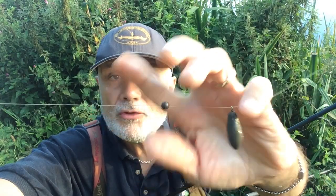I'm fishing with a quiver tip rod; I've got six-pound line going straight through, and I've created the hook length — as I invariably always do — with a small shot, a bead, and a three-eighths of an ounce lead on this occasion. Then a hook length of about six or seven inches, a size 10 Drennan Super Specialist hook, and a grain of corn, fishing over brown crumb and corn.